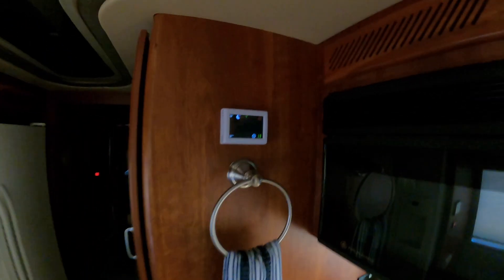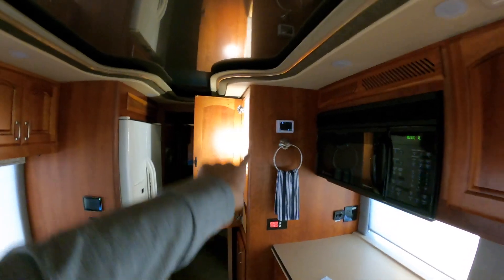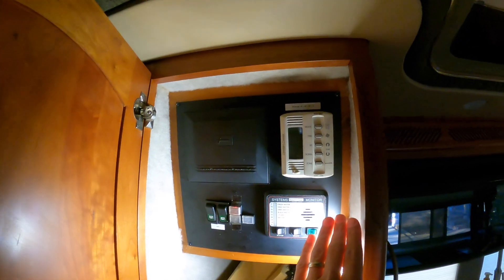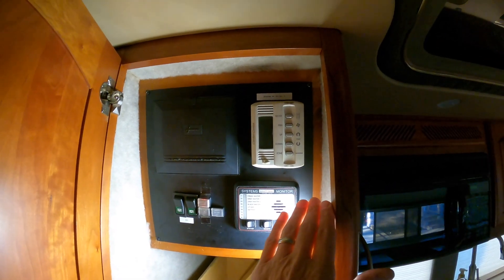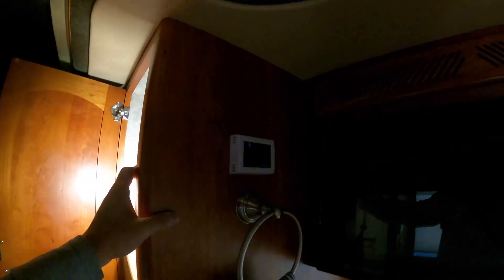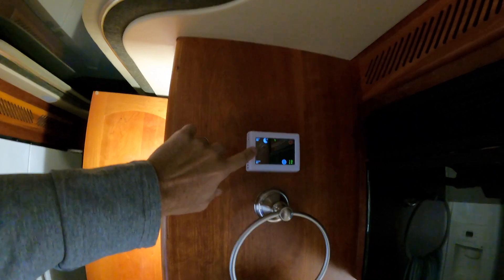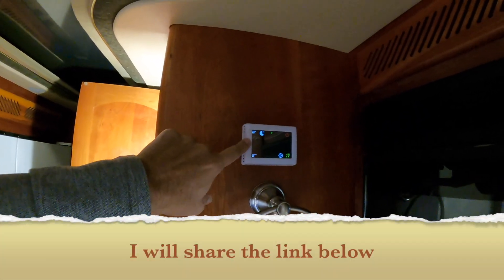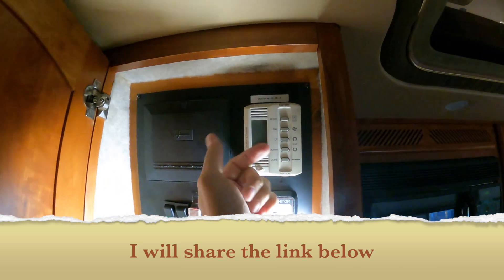The other thing I got was this thermostat. They'd stuck it inside, which is fine, but Prevost and Barbecue showed it to me originally and I kind of dismissed it. But I found this thermostat and all it has is a phone cord on the back.